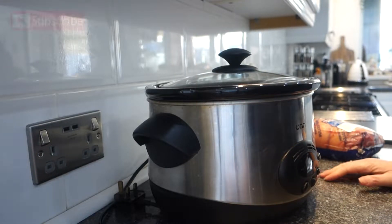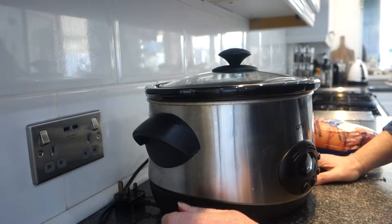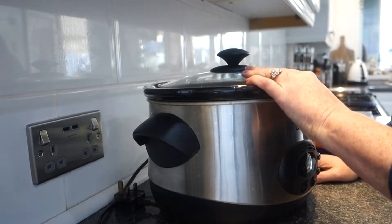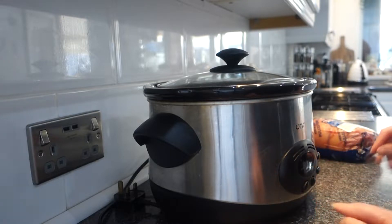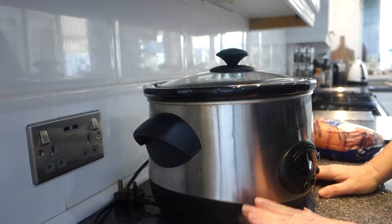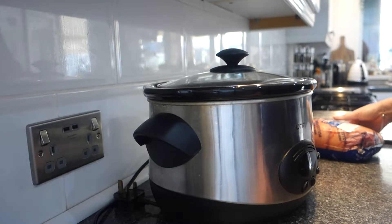Hello everyone, welcome to my channel — thank you for joining me. I'm here with just a little midweek recipe. We usually have this dish on sort of Wednesday or Thursday. It's really simple to do — I do it in a slow cooker and it takes minimal preparation. The dish is pulled pork — barbecue pulled pork. Let's start!